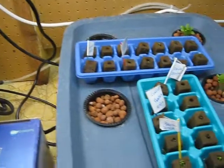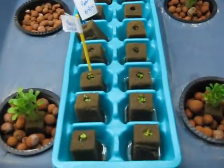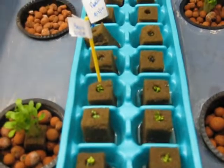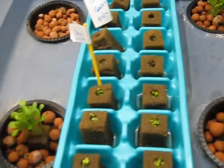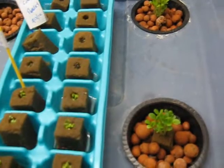And some of the stuff planted in the hydroponics — this is the lettuce here in the round plastic baskets, and in the front of this ice cube tray is some basil. It's starting to come up. Things are starting to happen; it gets exciting when there's snow on the ground.